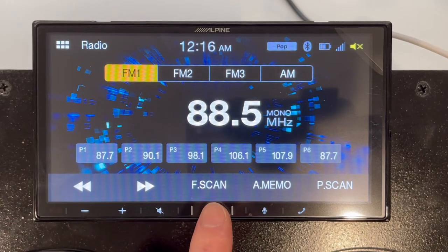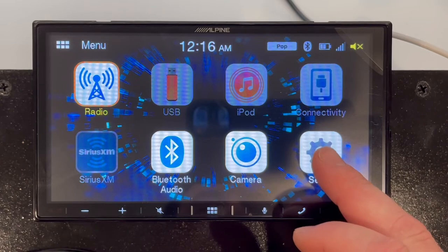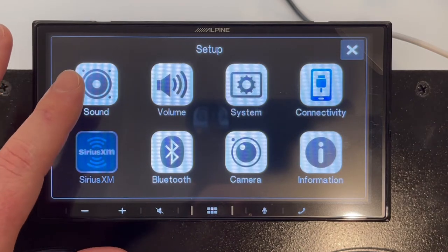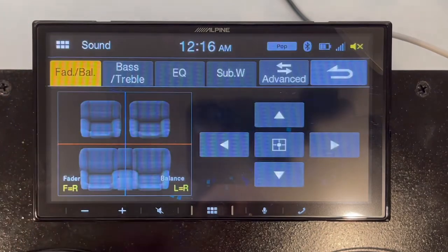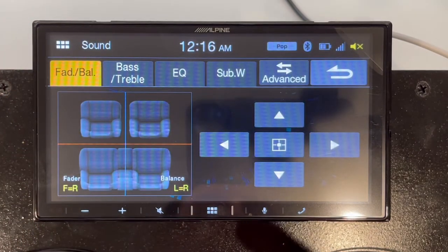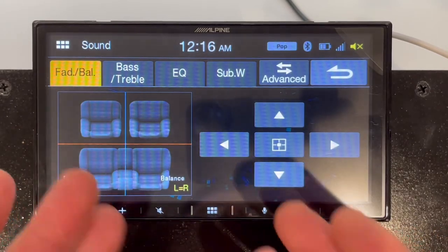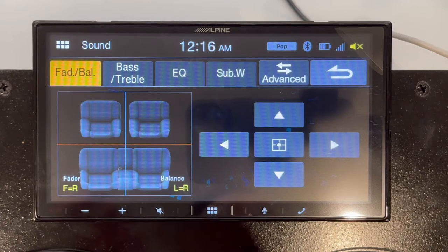Let's navigate back to the menu and go into the setup. I'm going to skip ahead to setup and start walking through some of the features. Let's start with the bulk of the features of this unit, which are in the sound section. This unit has two versions of sound configurations. This is the basic view — you have your fader and balancer, bass and treble, EQ, and subwoofer. That's good for the basic user.